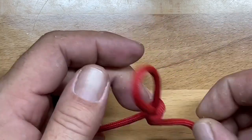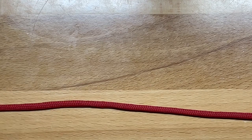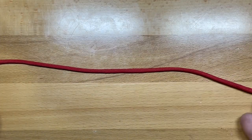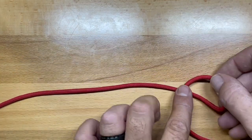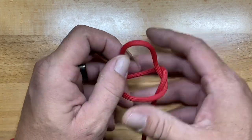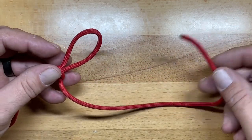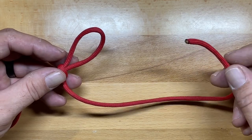The slip knot is used in a lot of applications — you'll see it used with a trucker's hitch, but it has to be tied in the correct way. Originally when we formed the Marlin Spike or slip knot, we turned the loop and flipped it over onto the standing end of the rope. This is actually the incorrect direction to use in a trucker's hitch.